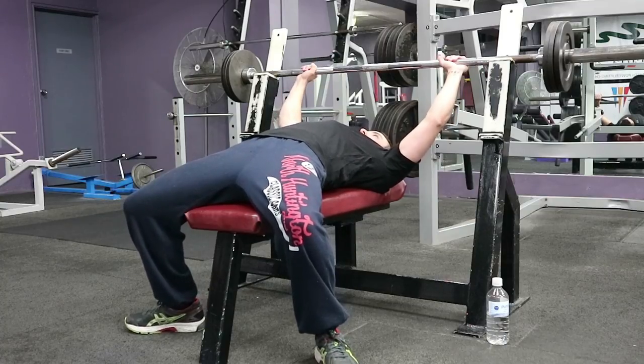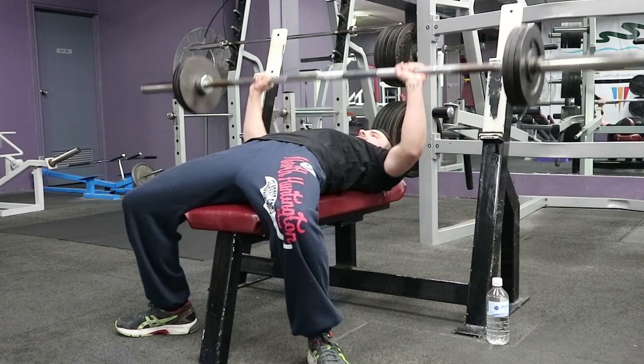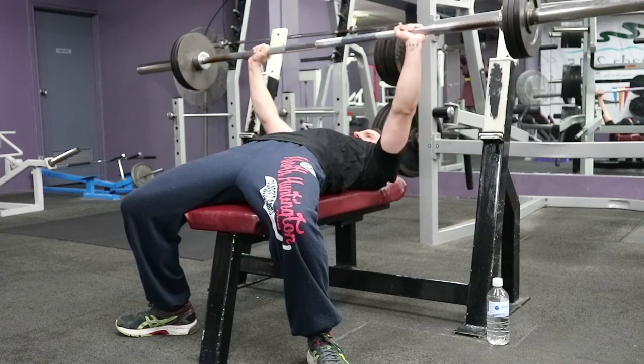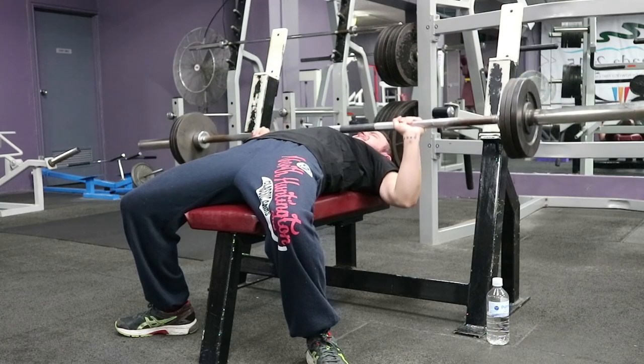I don't want to go much heavier just because I am literally the only person in the gym at this stage, so there's not really much point in getting stuck under a barbell. Just grind out these last painful reps.